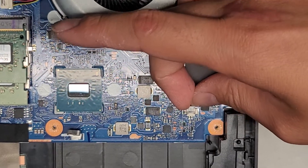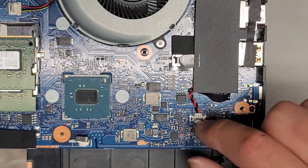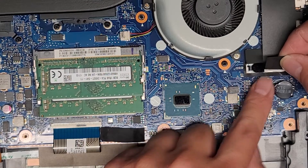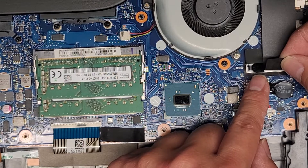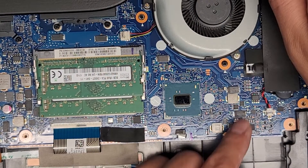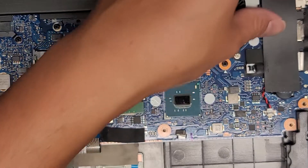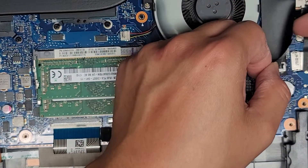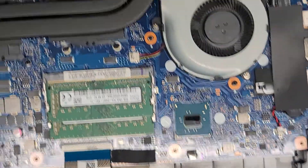This connector you kind of just grab, wiggle, and pull it back — make sure you don't pull on the part that's connected to the board. You got the LCD LVDS connector here. If you're going to mess with this, make sure you disconnect the main battery and then open the computer and press and hold the power button for 15 seconds or longer before messing with this. I'm not going to mess with that because the main thing we needed to do was just replace the battery.